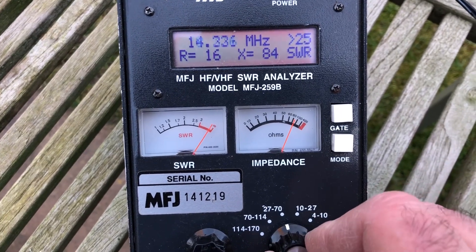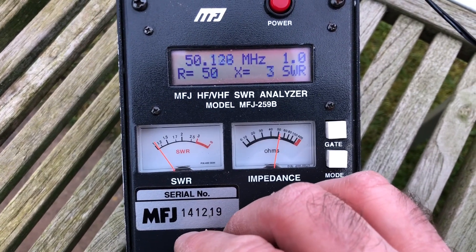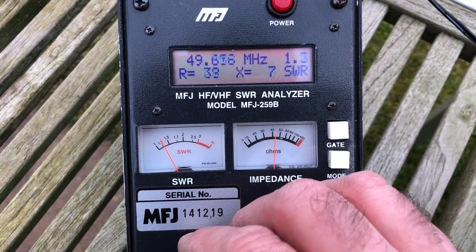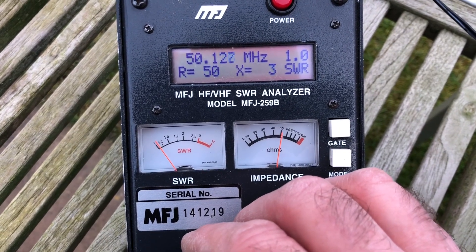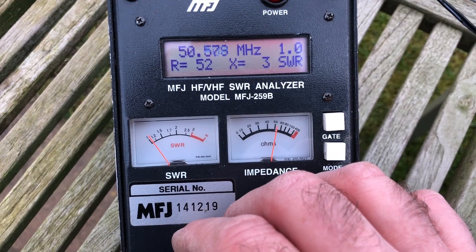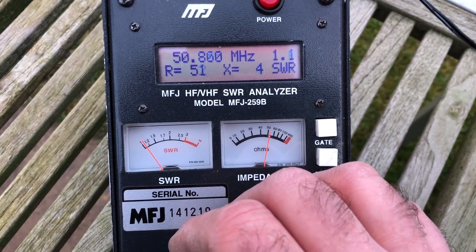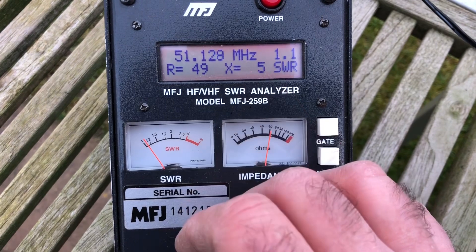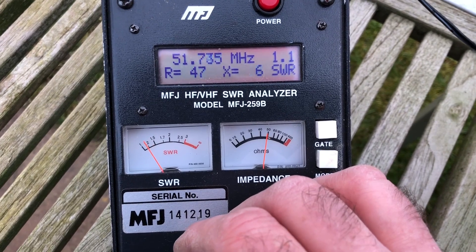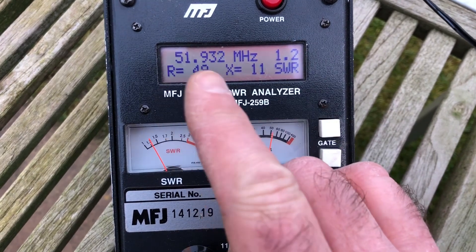We need to get up to the six meter band, which starts at 50 megahertz. That's looking okay — bang on 50 MHz is where it starts at 1.0 SWR and impedance of 50. About 50.5 MHz is the top of the SSB part. At 51 MHz it's still 1.1. You have to get right up to 52 MHz to get to 1.3 — 1.2 even there. So 52 MHz is near enough 1.2.